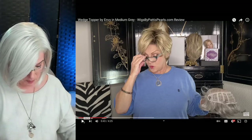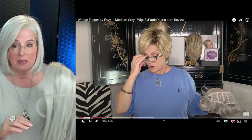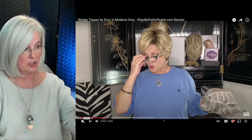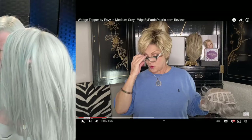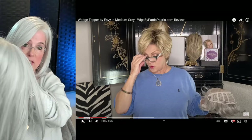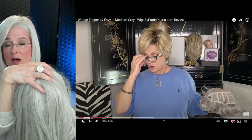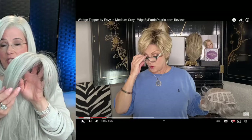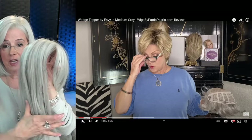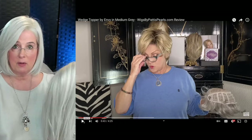Let me speak about that for a moment. I grabbed one of my favorite toppers — this one is by Raquel Welch. You can see it's quite long, but it's also very flat on the top. There's no volume here. I love this topper, but sometimes I do wish it had a little bit more lift.